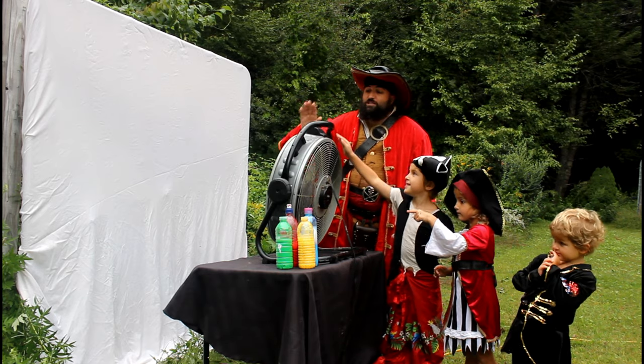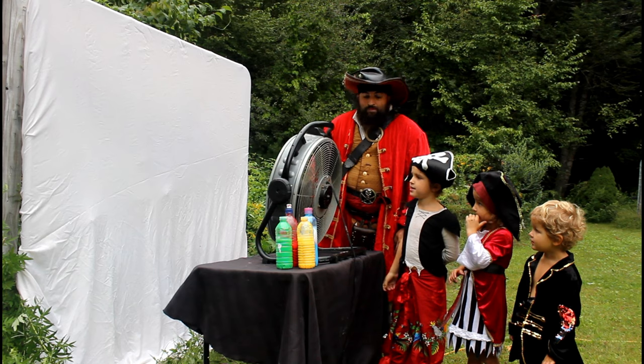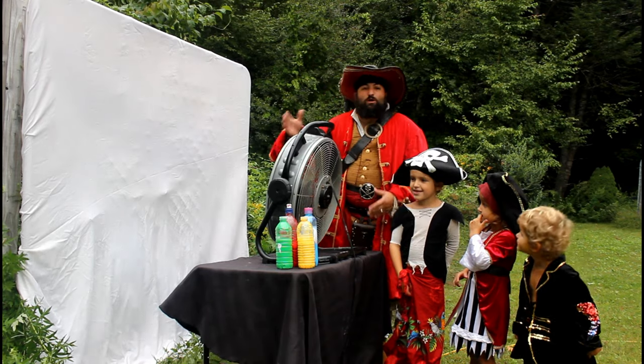All right, Henry. First things first, let's turn the fan all the way up to high. Remember, when making a mess, especially like this, make sure you have an adult with you. You don't want to be unsafe.